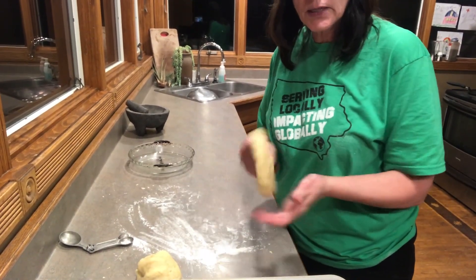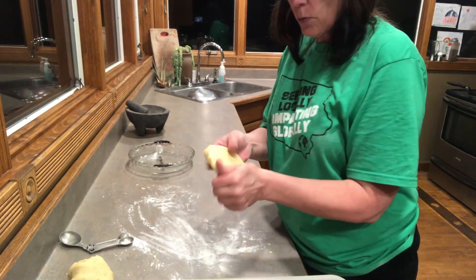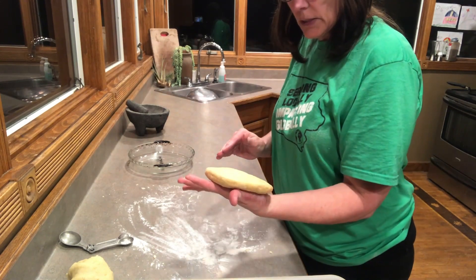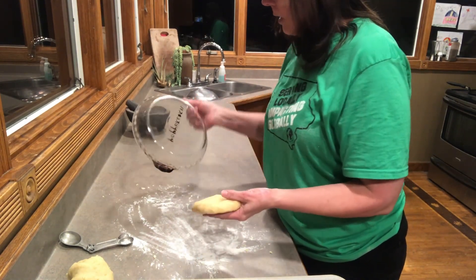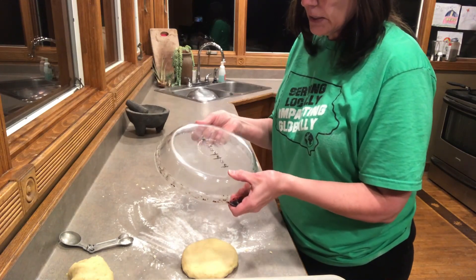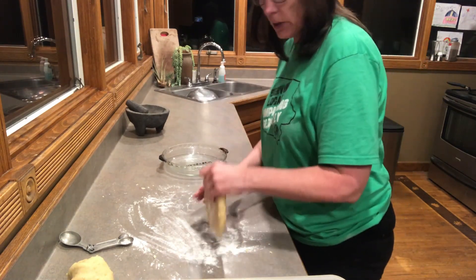I've let this rest for a few minutes and I divided the dough in half. I usually weigh it, but I don't have a scale here at home, so I'm guessing this will do it. The way we make our pies at the shop is with nine-and-a-half extra deep glass pie plates, and that's what I'm going to be using today.